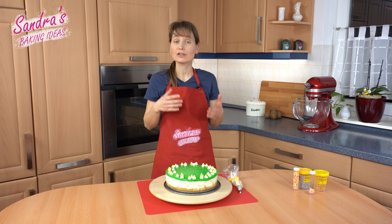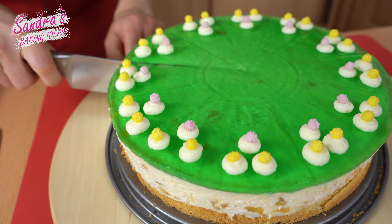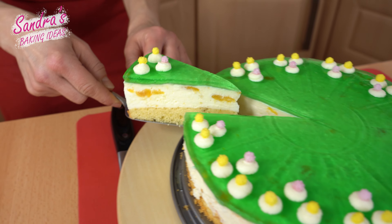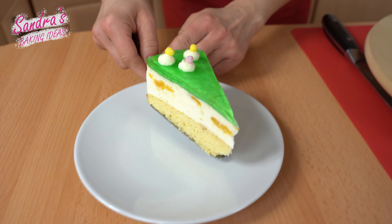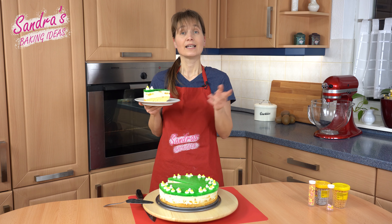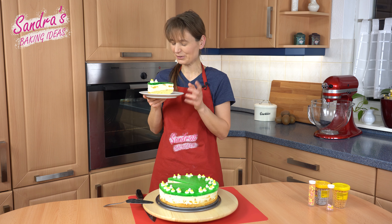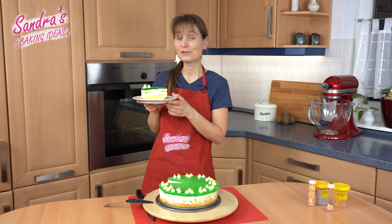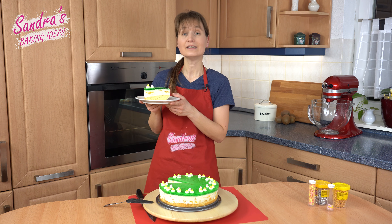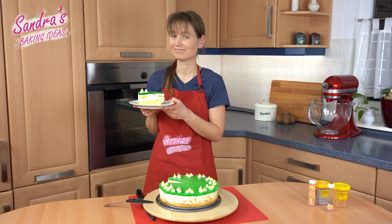The cake is finished and I think we should cut it right away. This is my apricot curd cake with green jelly — it smells so good. If you want to start with me in the spring, you will find the recipe in the description box. If you like my video, hit the like button. I hope I see you guys next time for another baking tutorial. Bye!